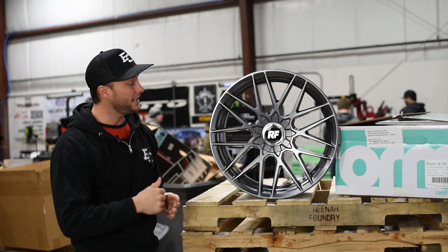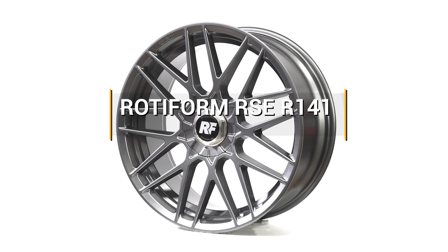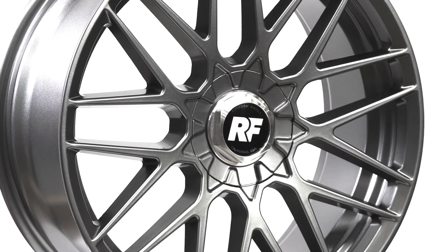What's going on? Welcome to RealView. Today we're going to take a close-up look at a wheel by Rotiform. This is the R141, also known as the Rotiform RSE. Our sample size here is a 20x8.5 and this is the matte anthracite finish.